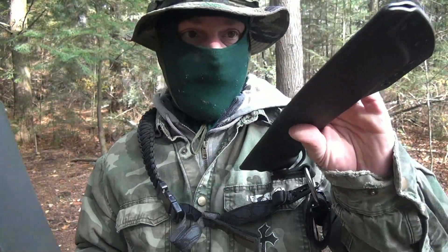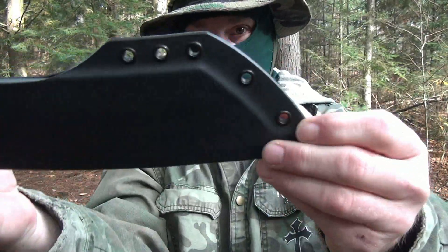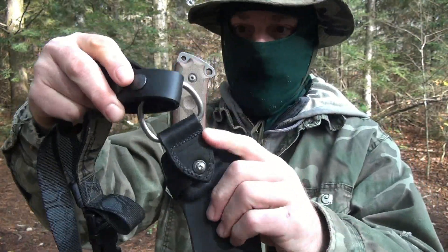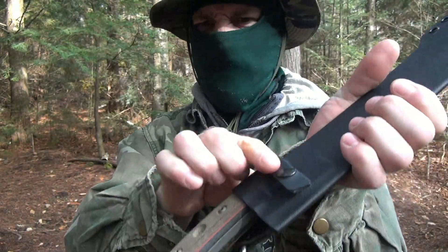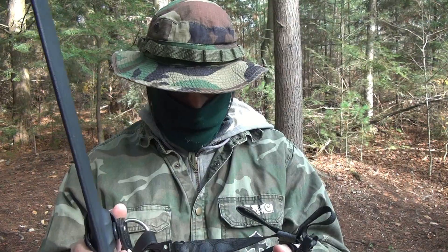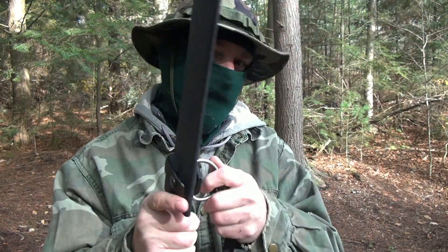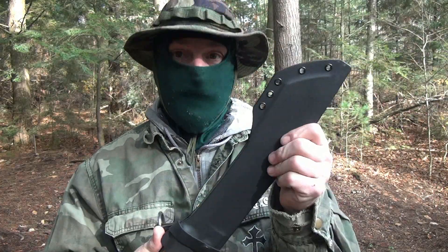Now the sheath is pretty freaking cool. Kydex sheath. Got this nice sling that goes with it. Let me take it off so I can show you. The sheath looks pretty heavy duty. Nice Kydex. A couple eyelets down there. Drainage hole. It's got a nice dangler — leather with a big old loop. Snap for the retention. I think that is leather. Looks like it, feels like it. So you see how it's open on the top — you just got to pull it out a little bit, lift up and out.